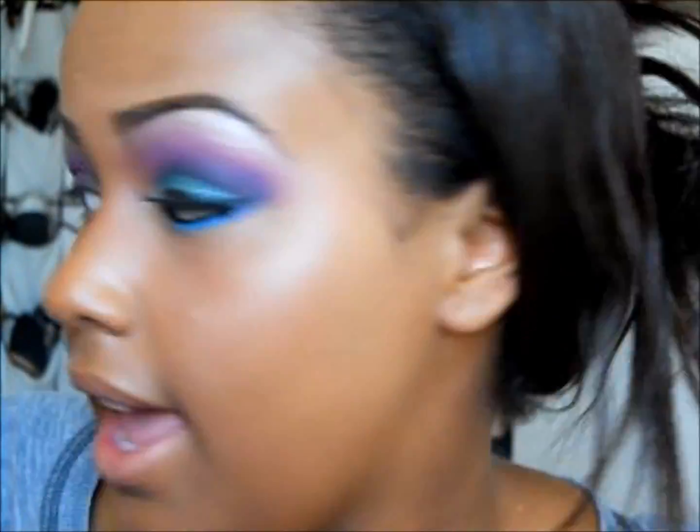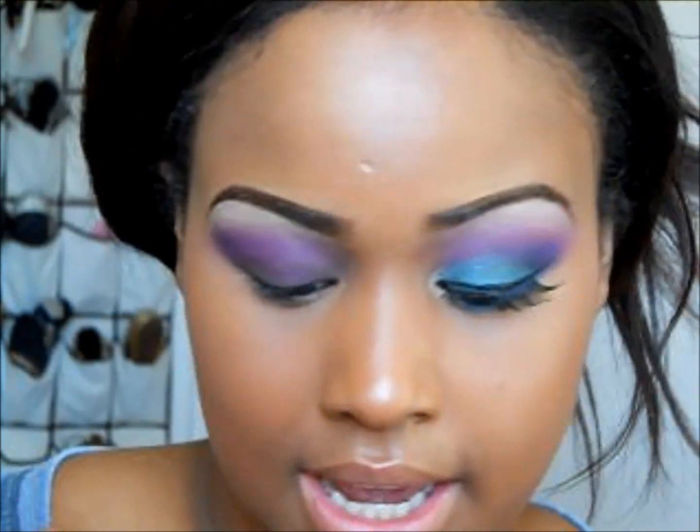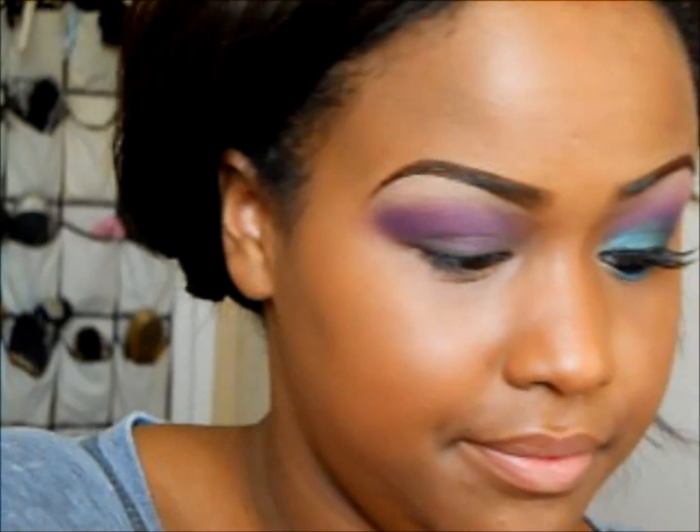Next with my ELF palette I'll be using this greenish color and putting that on my eyelid with my little angled eyeshadow brush.